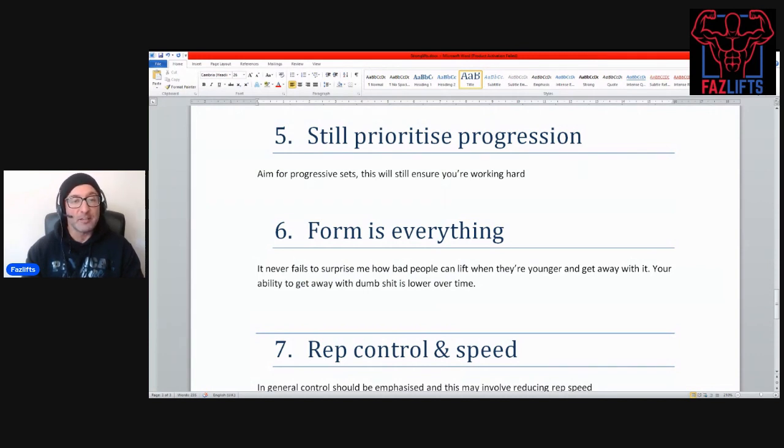Next thing: for your gym performance, still prioritize progression — aim for progressive sets. That is the be-all and end-all. If you're still aiming to add a little bit of weight every session, you're still ensuring you're working hard. Sure, your performance might be down from 10 or 20 years ago — mine is too — but if you're still improving in that moment, things are still going well.